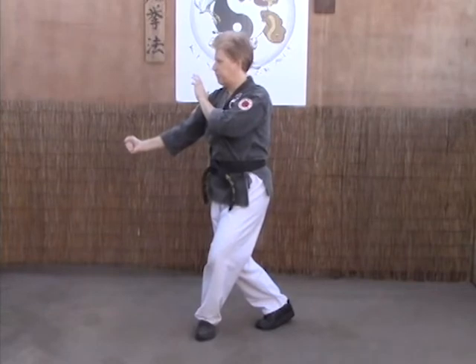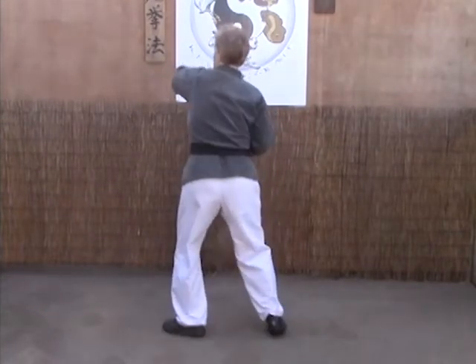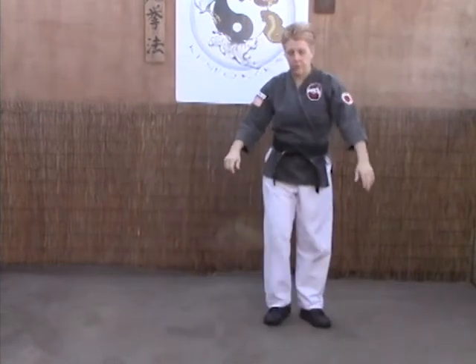Then we back fist down into the solar plexus to double them over, reach in and grab the shirt collar, and pivot out for an elbow strike to the face.